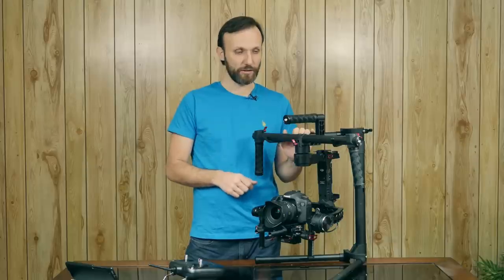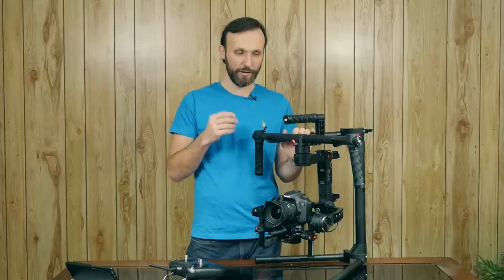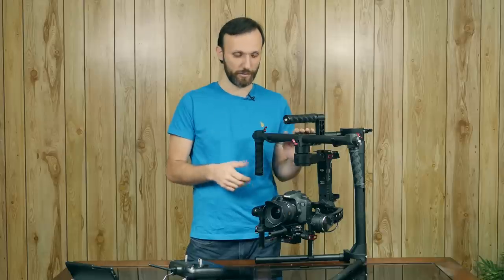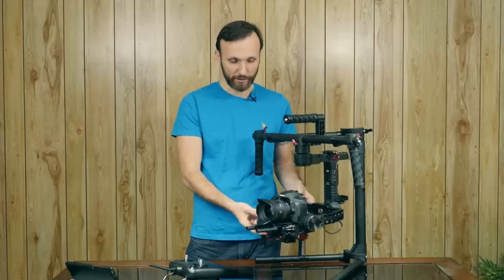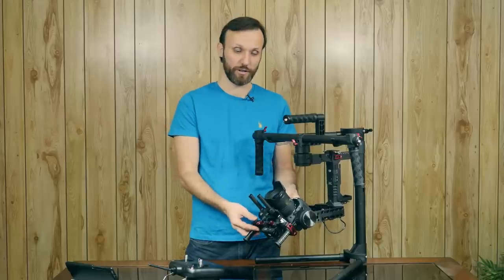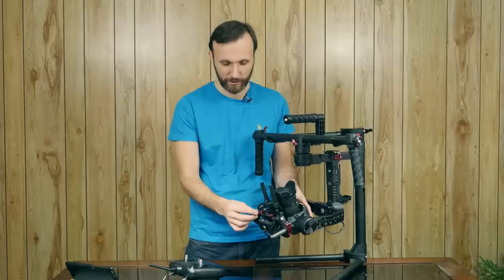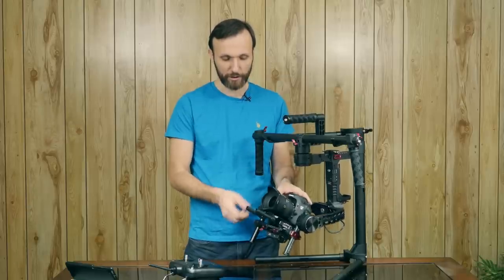That actually caused me some problems. I set up this gimbal and it worked right out of the box — it's pretty easy to balance. That's one really great thing about it compared to all the gimbals I've tried, including the Movi. It is just the easiest and fastest to set up simply because it does not require tools.